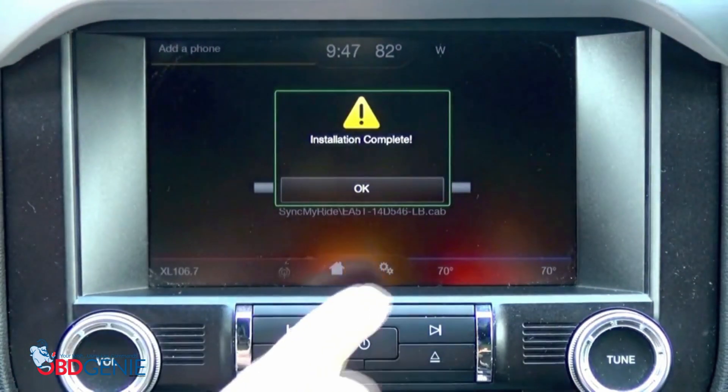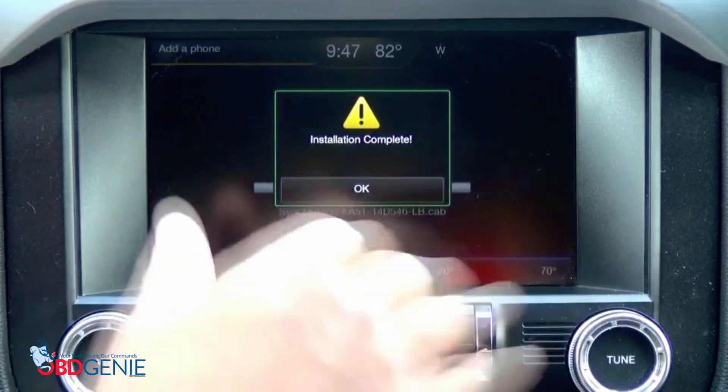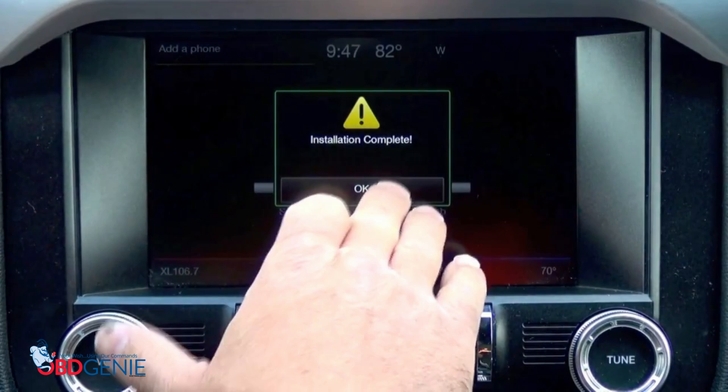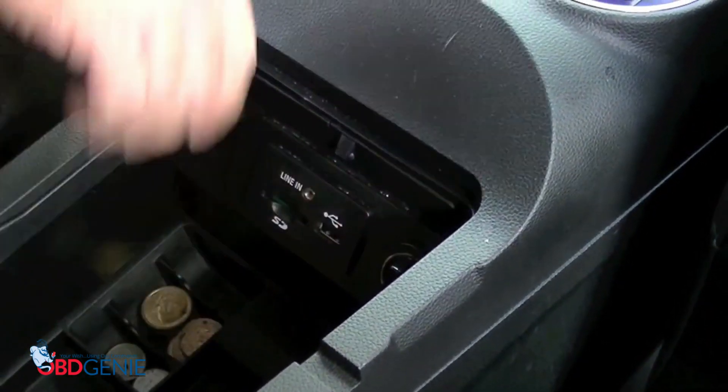Now, keep in mind — some Ford and Lincoln vehicles, the speedometer cluster will prompt you to ask if you would like to shut the engine off because it's been idling. You're going to want to override that feature to allow this system to do its full update without the car turning off. So now we'll hit OK, and now we can remove number 1.